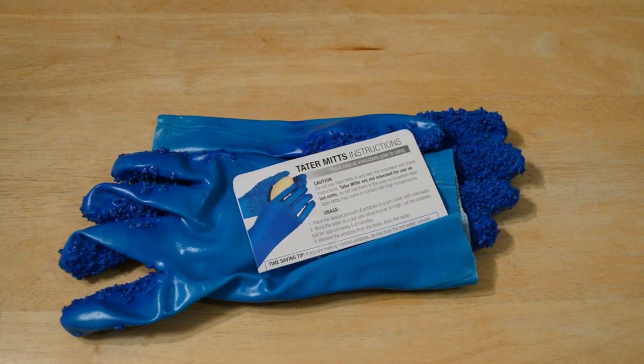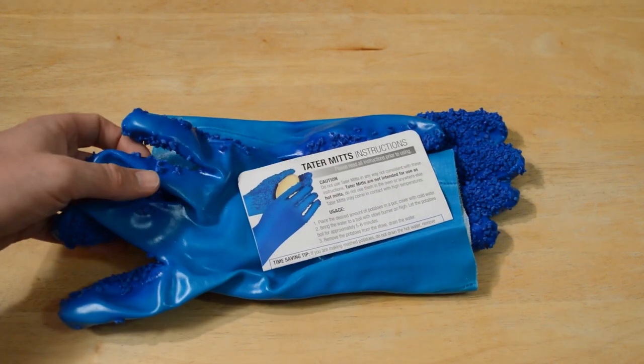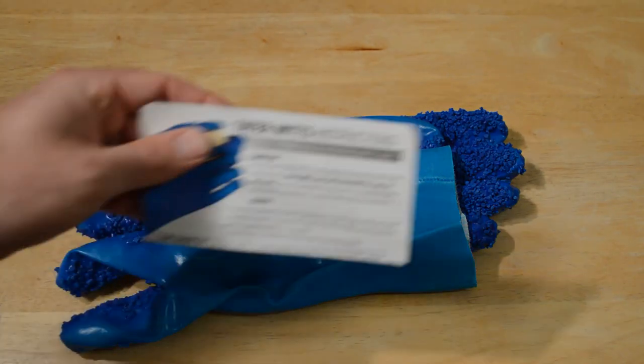They get low ratings on Amazon — 2.5 out of 5 stars with 37 customer reviews. The price is $8.99 with free shipping. I'm excited to try them out and see if they actually work. It's a very interesting product, probably one I won't end up using because I just use a potato brush and I think that works fine.